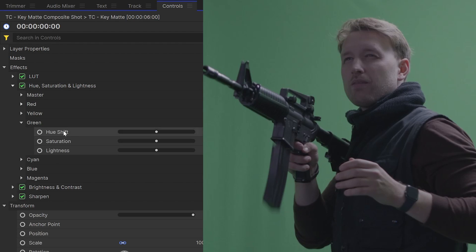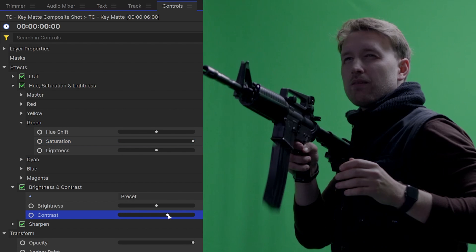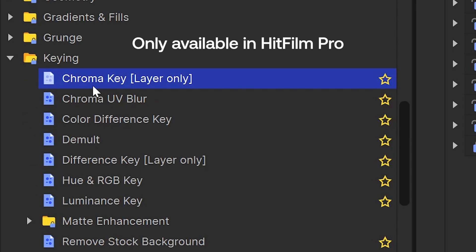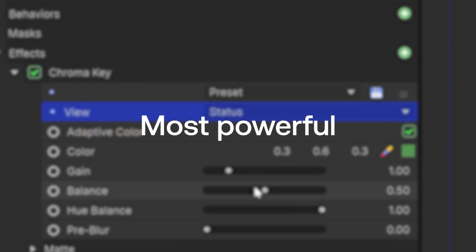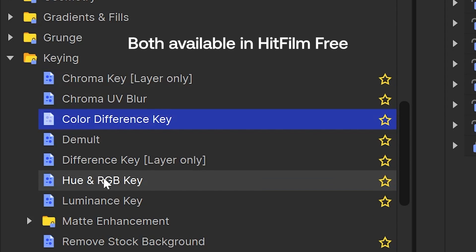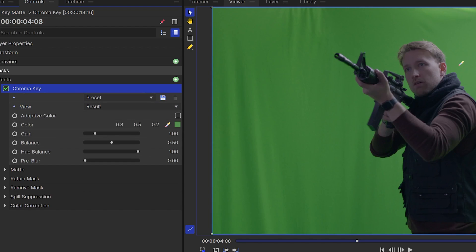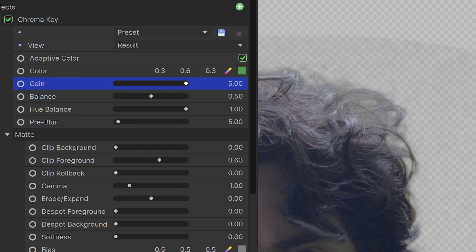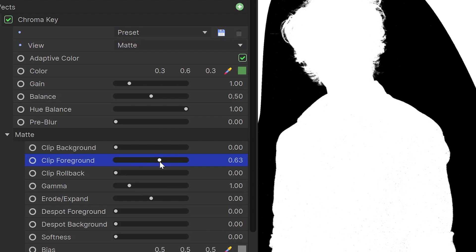In the key matte comp, we're going to do everything we can to get the cleanest key possible. This involves increasing the saturation and raising the green level to make it pop, adding contrast to make lines and edges more visible, and denoising or sharpening depending on the footage. With our footage prepped, we can now begin keying out our subject. I used the chroma key effect because in terms of HitFilm's keying effects it's the most powerful one. Alternatively, you can use either the color difference key or the hue and RGB key effect. All of these effects work in a very similar way — you choose the color you want to remove, then dial in the settings. There's usually a gain or strength slider to determine how much green gets removed, and a foreground slider to bring back your subject if they get taken out accidentally.